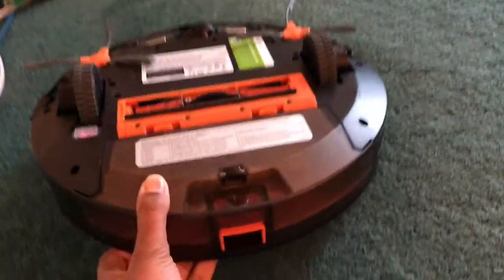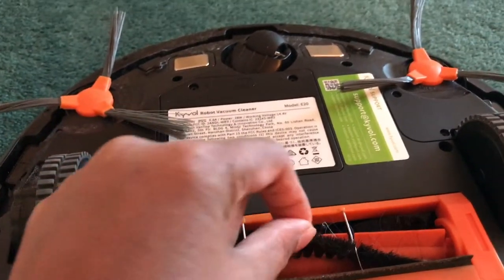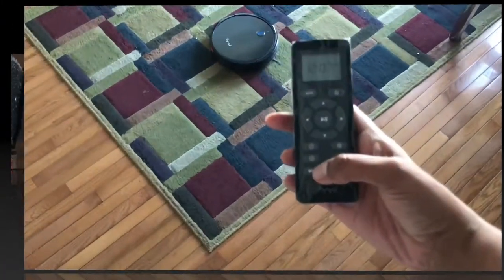Once it was done, you can see if I flip it over that the bin is hardly full compared to the Roomba, which was completely full because it had a smaller bin. The brush has done a pretty good job picking up a lot of hair and thread.